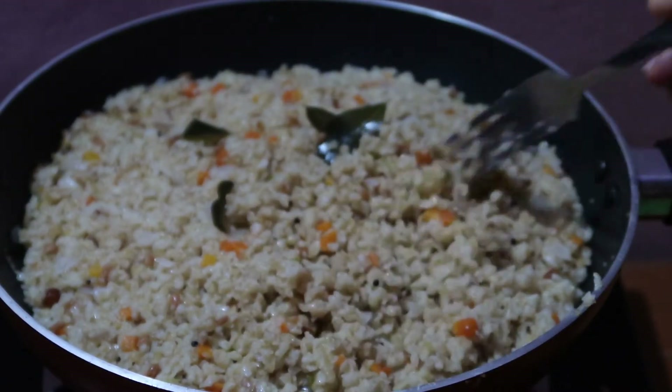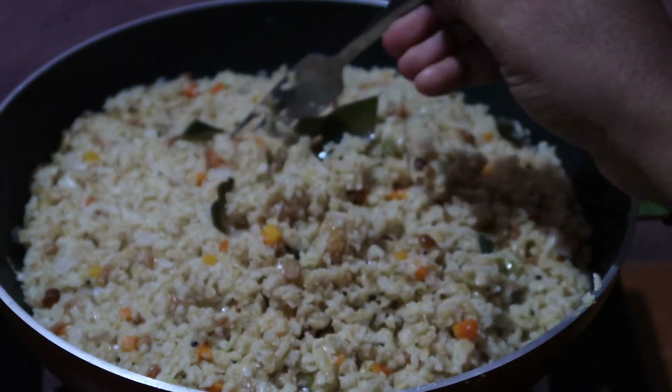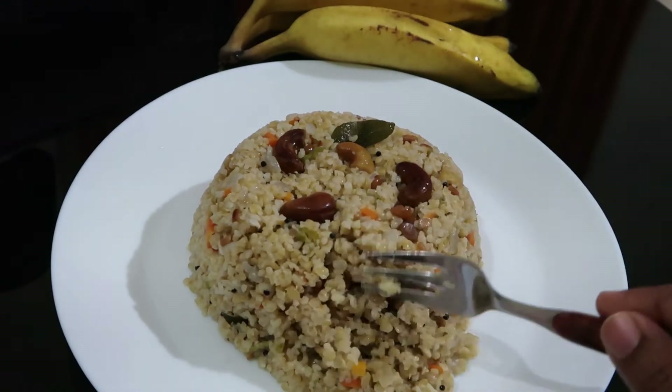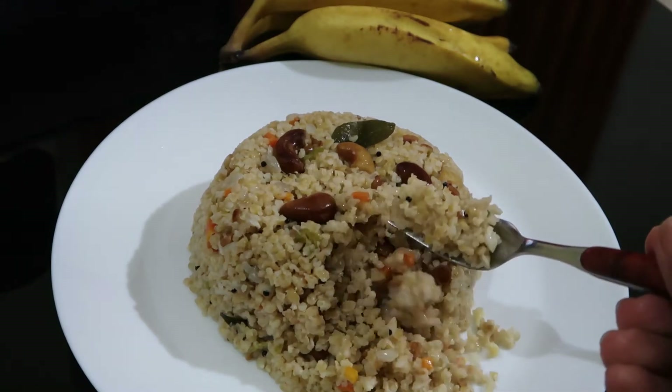Cut it, then put the bag on the top. Now we'll put the bag on the top and make sure we have a good taste.